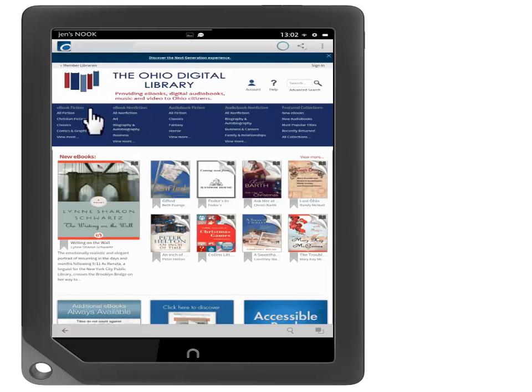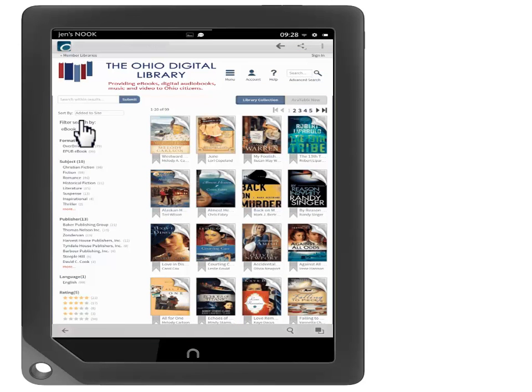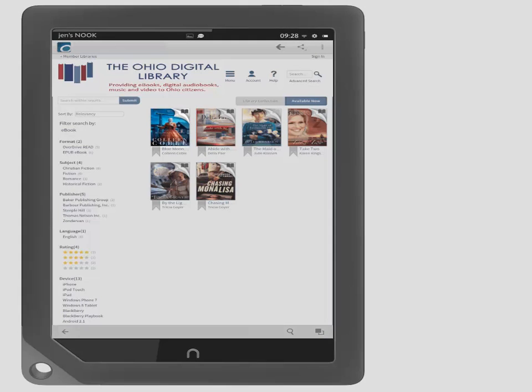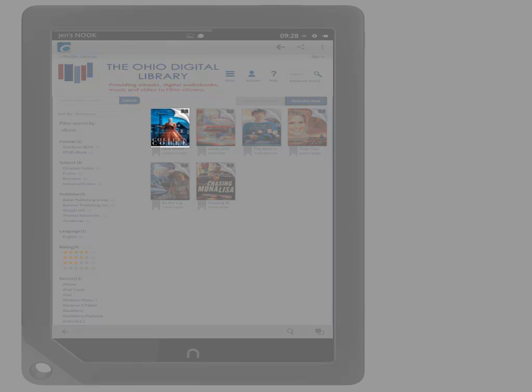You can either search for a book by touching the search box and typing, or by using the menu. Today, let's look at Christian Fiction in the menu. To find something to check out right now, let's touch Available Now. You can tell an item is available if the icon in the upper right-hand corner is dark. For example, Blue Moon Promise is available.